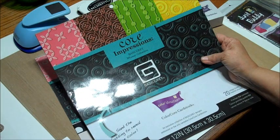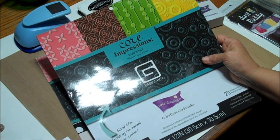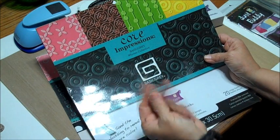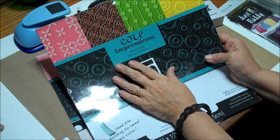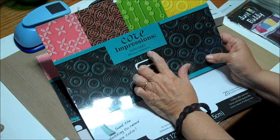Hi everybody, this is Peggy from May Arts Ribbon. Tonight I want to show you a scrapbook page and a card that I did using the Core Impressions. This is the coordination card stock but it already comes embossed for you. This particular group is Basic Gray and it's the Whimsy Collection.